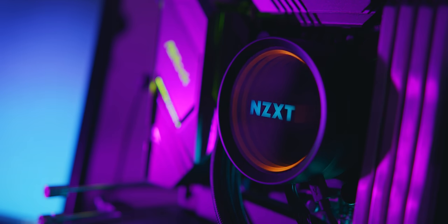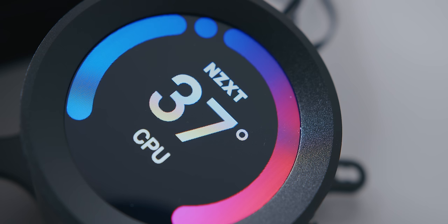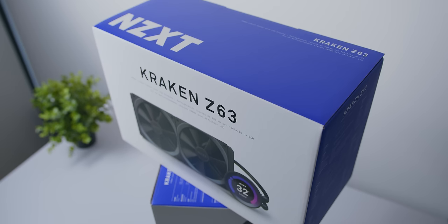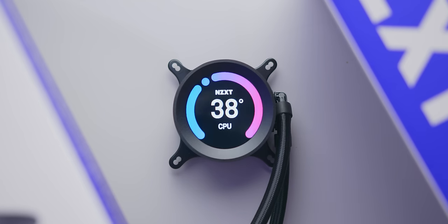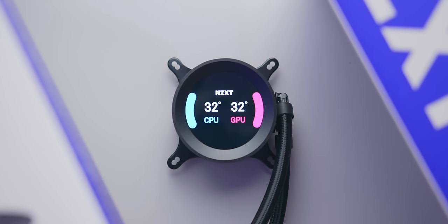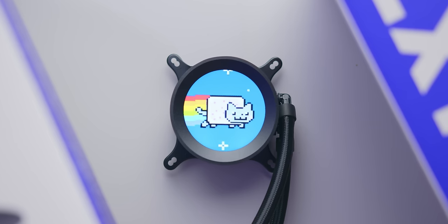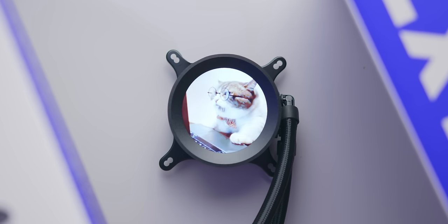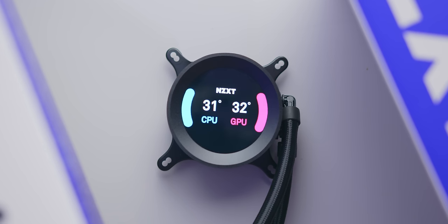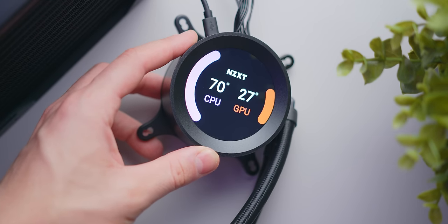In terms of pricing, the new Kraken X coolers will be priced the same as the old ones, but for the LCD display on the Z series, you'll have to pay a $100 premium on top of that. This puts the Kraken Z63 at $250 US, which is certainly a lot for a liquid cooler. Having said that, there just isn't any other cooler on the market that can compete with this level of customization. Obviously it's not necessary at all, but displaying system info is actually practical and kind of cool, and NZXT's implementation here is really, really solid.